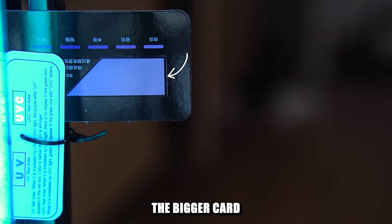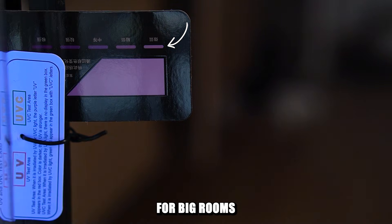Secondly, the bigger card showed that the light is not very powerful. What that means is that even though it will sterilize the area, it's not suitable for big rooms and big spaces. So you might need to move the lamp a few times across the room to achieve a good result.